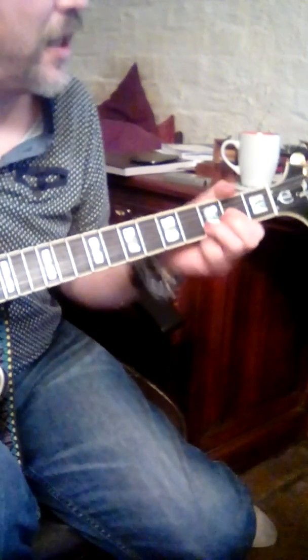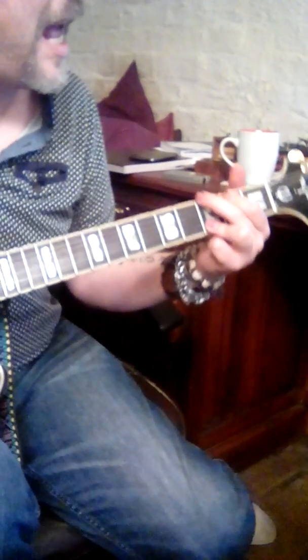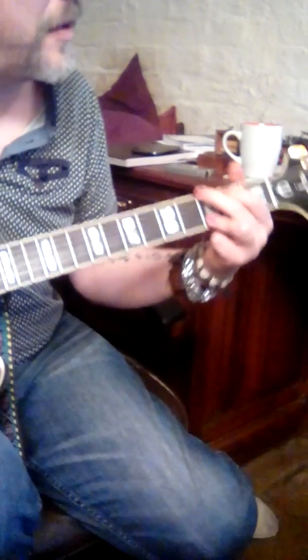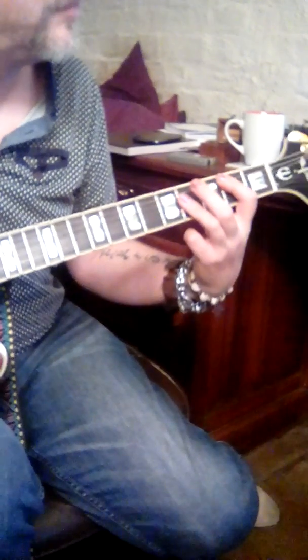A's, G's, D's, G's, G's, A's, B's, G's, B's. A's, A's, B's.